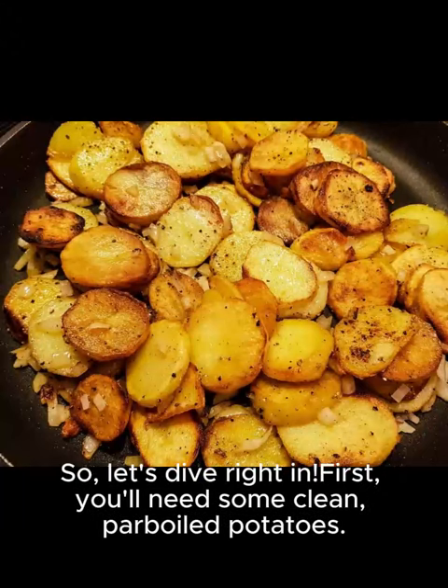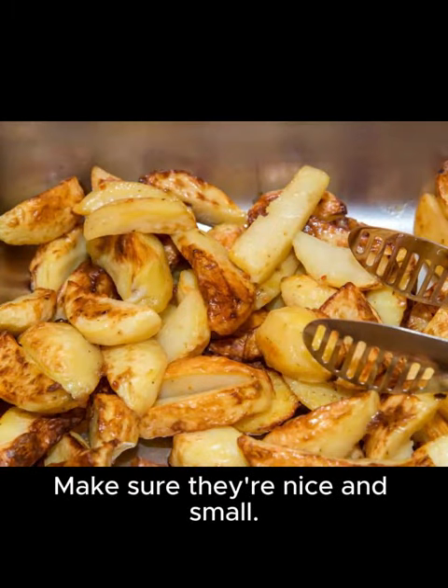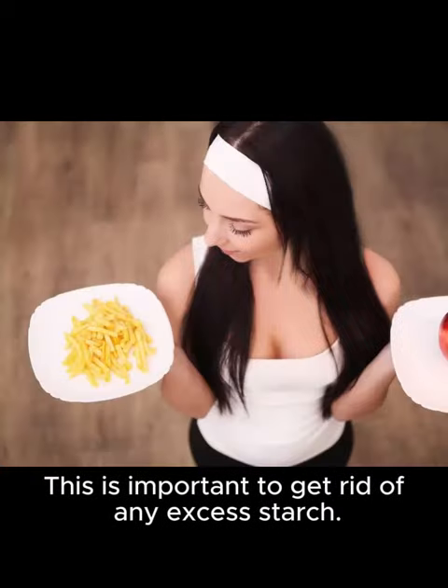First, you'll need some clean, parboiled potatoes. Make sure they're nice and small. Now, you're going to wash them thoroughly in cold water and pat them dry. This is important to get rid of any excess starch.